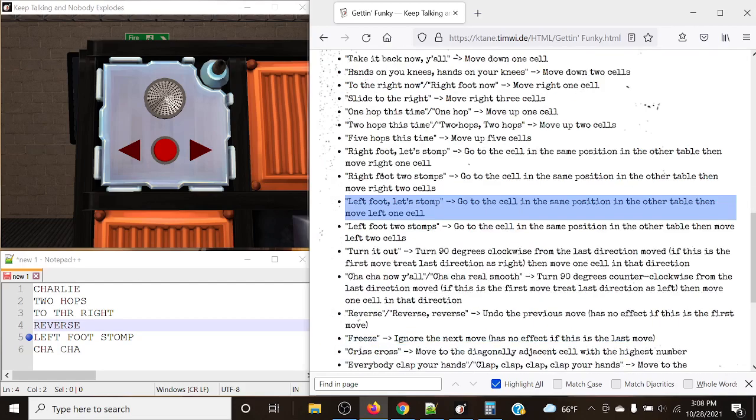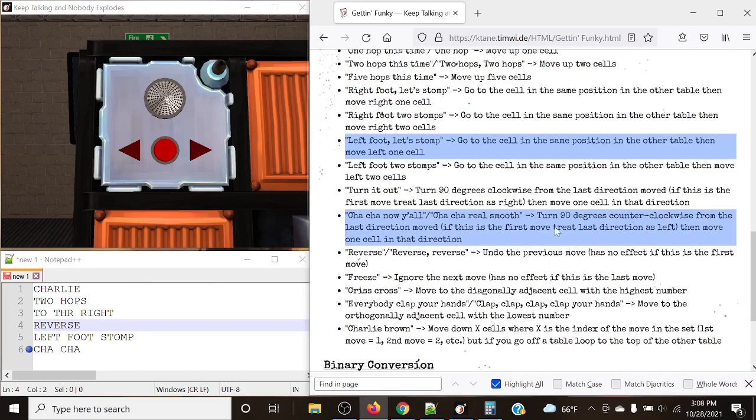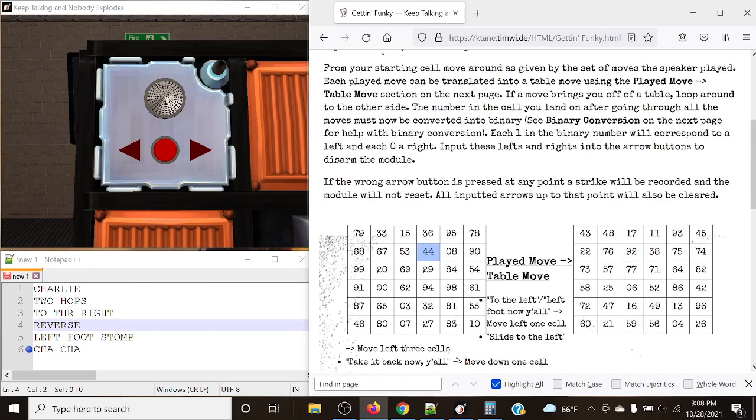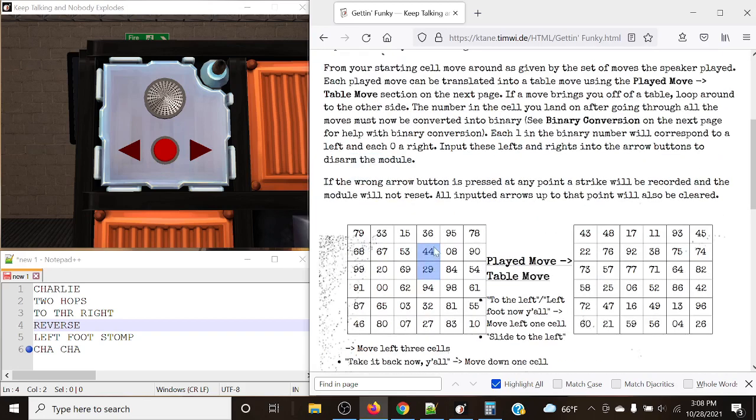Finally, 'cha-cha now y'all.' We turn 90 degrees counterclockwise from the last direction moved. We moved left last time, so 90 degrees counterclockwise takes us to down. We move one cell in that direction — our answer for this module is 29.